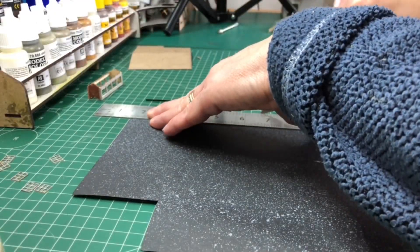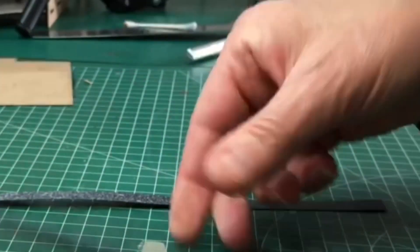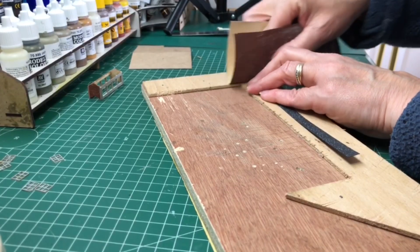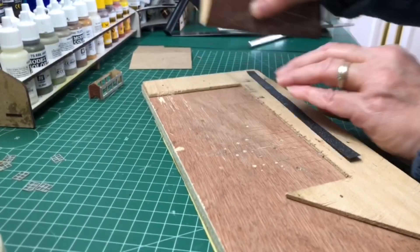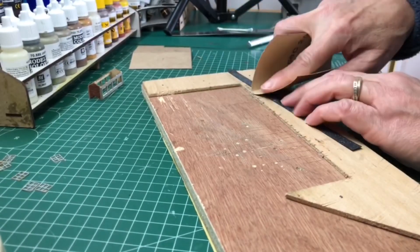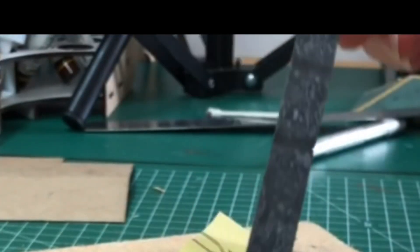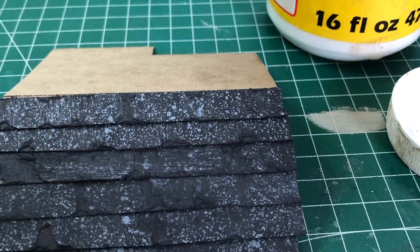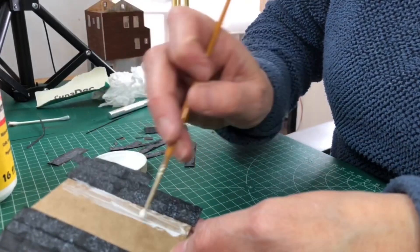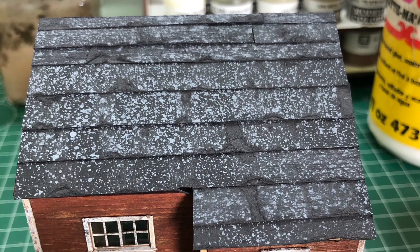I have a separate video on how to make a tar paper roof, but very simply it's black card and I've lightly sprayed grey card primer onto it. Then I cut it into one centimetre strips. I then roughen the edges with some sandpaper to make it look like the tar paper is starting to degenerate. I use Mod Podge matte glue here because it's a bit runnier than tacky glue and it allows me to move the bits of card around, and I just layer them over the top like a normal roof would look like.